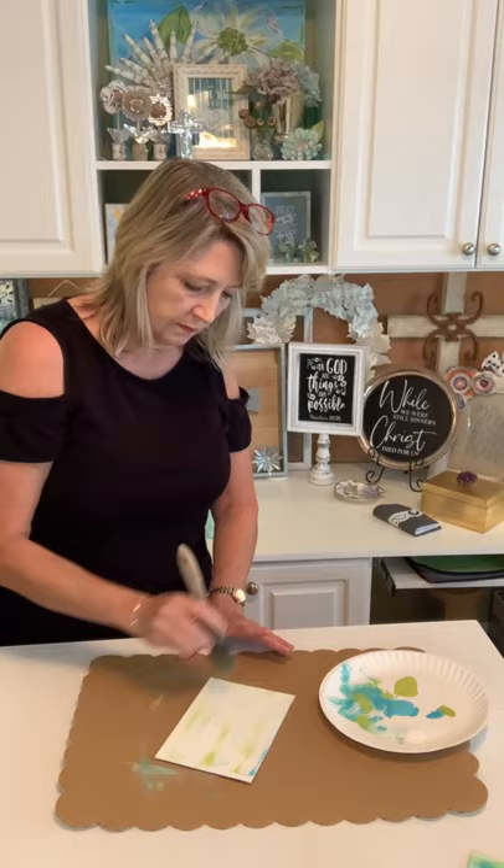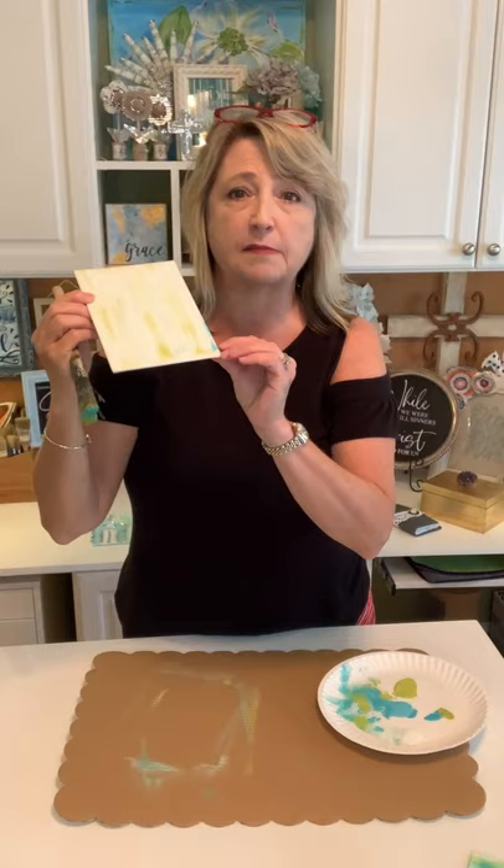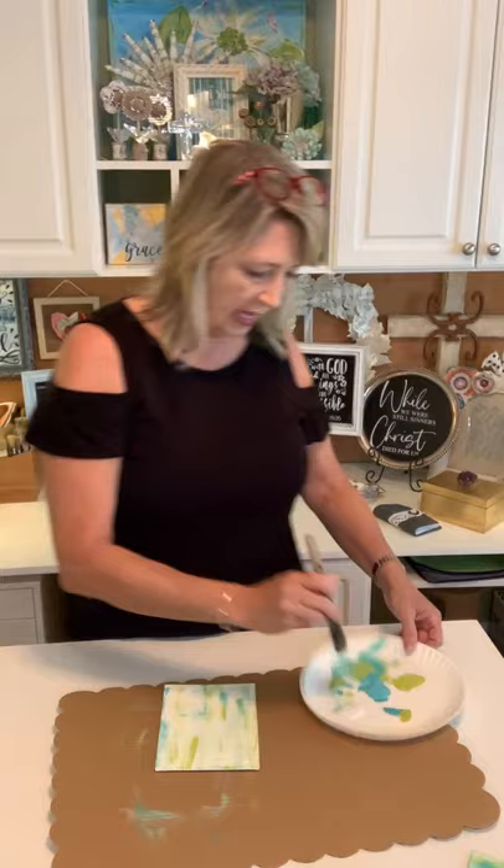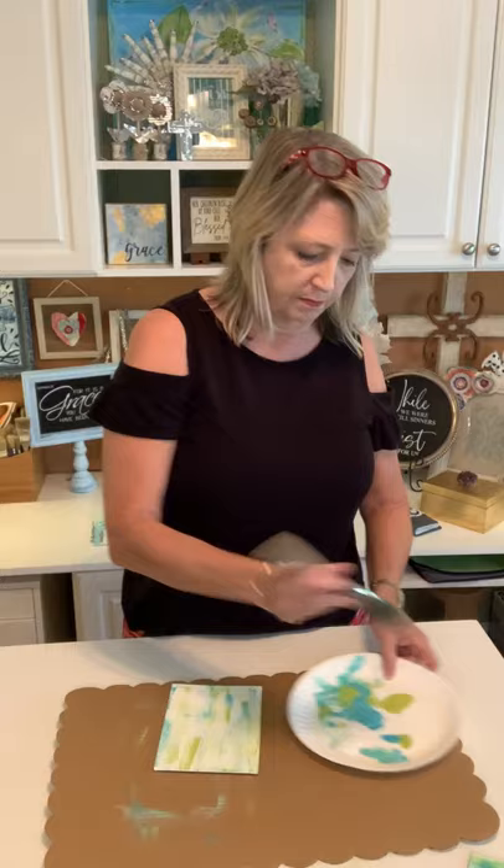That was the first pass. Don't worry if you get some big blobs — they add a little interest to your project. You might want to pick up a little bit of white here and there, and you can turn your canvas a different direction if you want. Mine is starting to look very green so I'm going to come in with just a bunch of blue.